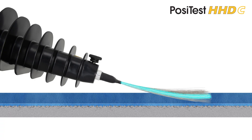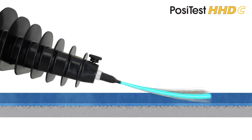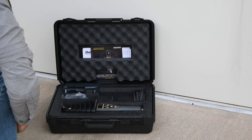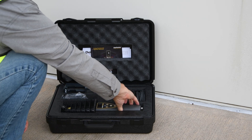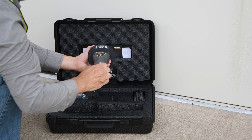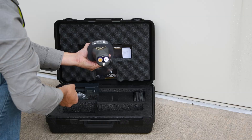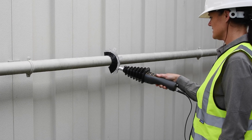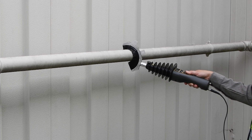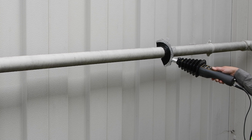The PosiTest HHDC high-voltage holiday detector uses continuous DC to detect holidays in coatings. It operates at a similar voltage range as high-voltage pulse holiday detectors, with the added benefit of being light, compact, one-handed instruments. Unlike some continuous DC models, the PosiTest HHDC does not require carrying a separate shoulder battery bag. All of the electronics fit neatly within the wand, eliminating the need for a separate power source.